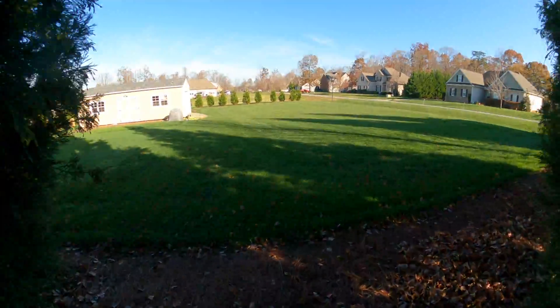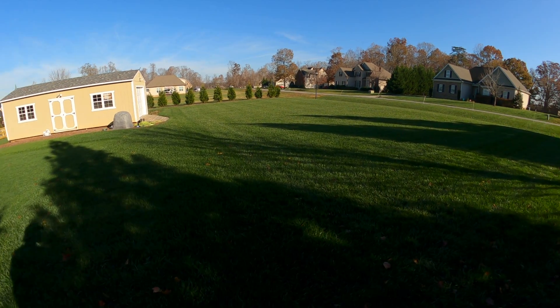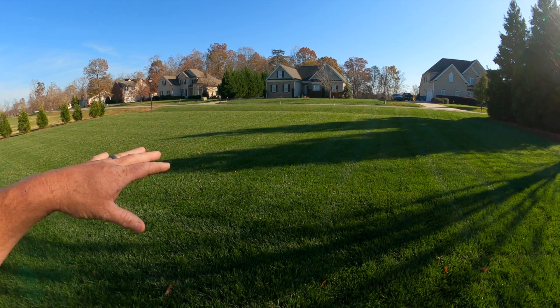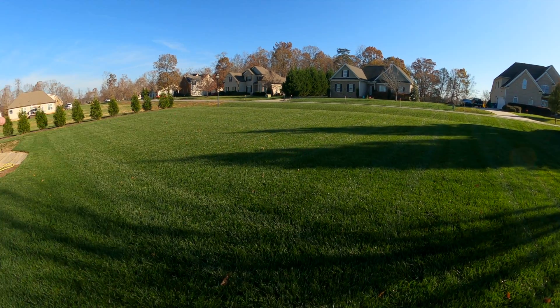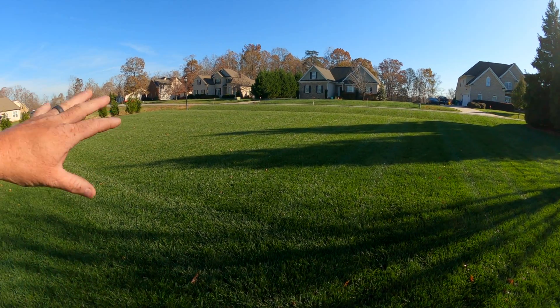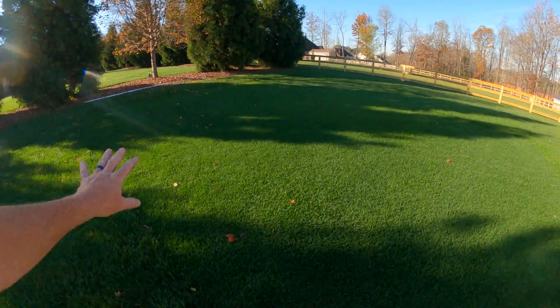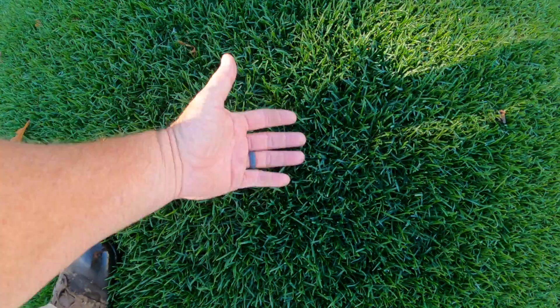I like to have things cleaned up and looking good for the holidays, for Thanksgiving. The test plot back here looks really good. I mowed this last weekend and two days later we got a really good hard frost — first one of the year. It hasn't grown one bit since. That frost kind of stunted it a little, which is normal. The bluegrass back here is looking some kind of good — look at that right there.